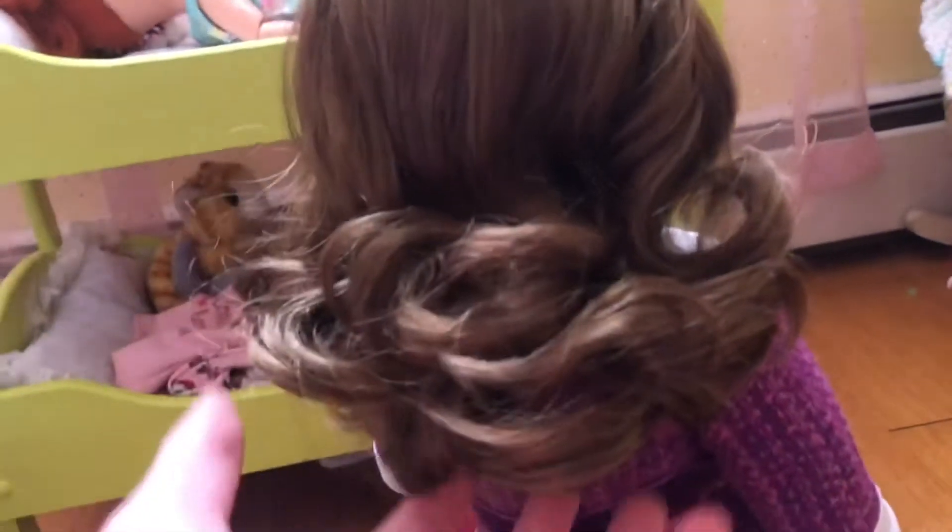Now that I've gone over Rebecca herself, I also want to show the accessory I got. It's Rebecca's winter jacket set. Here's the box — it is Rebecca's winter jacket.